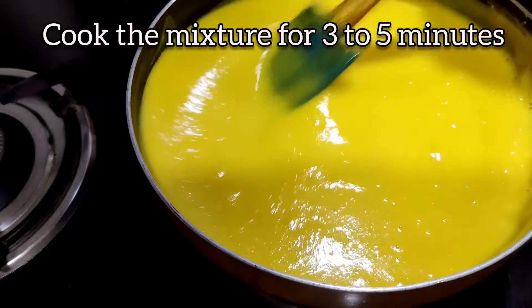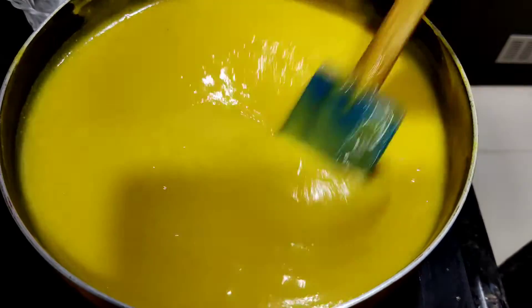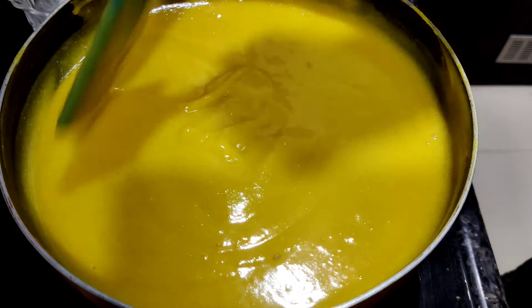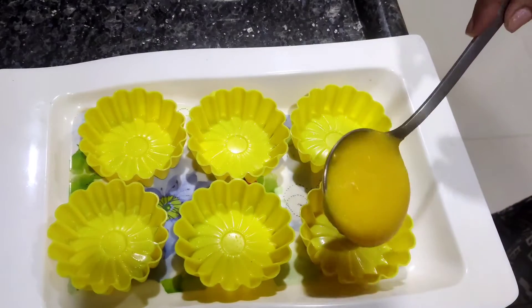My mango didn't have much fiber, so I just didn't strain it. Our mango mixture is cooked and it is quite thick. I will put down the flame now and keep it out for cooling for some time.